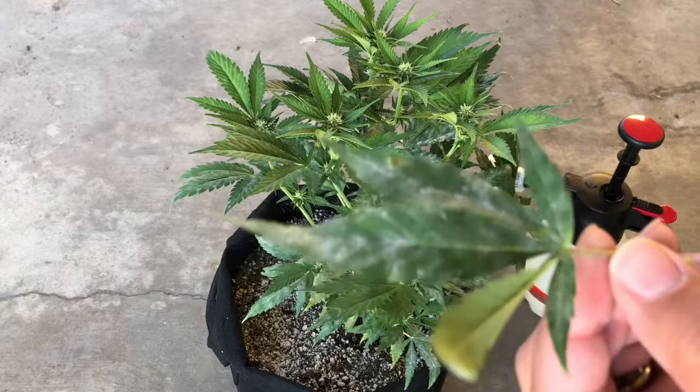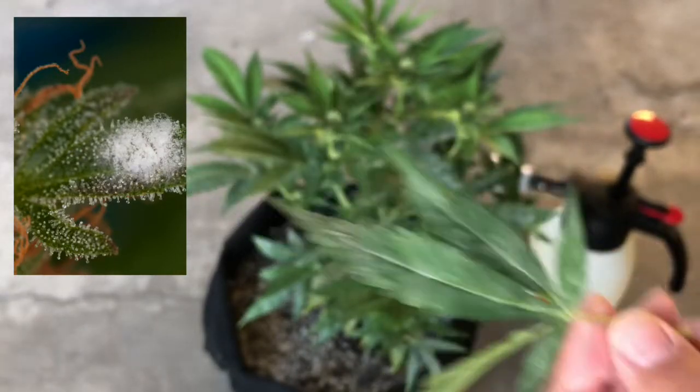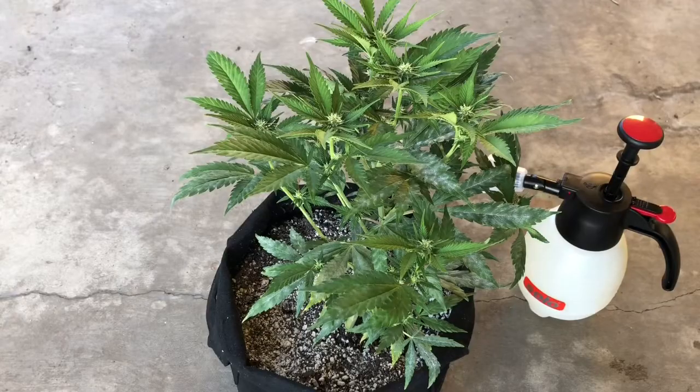Because if it is on your buds, you're going to need to destroy any buds that have white powdery mildew on them.